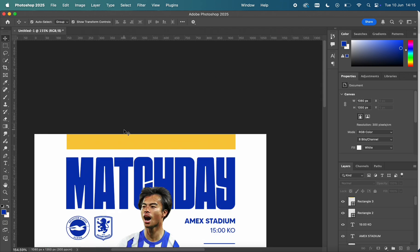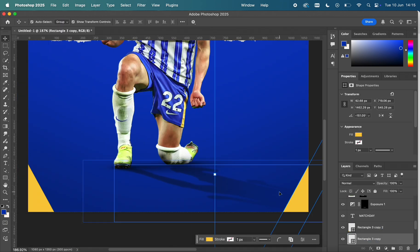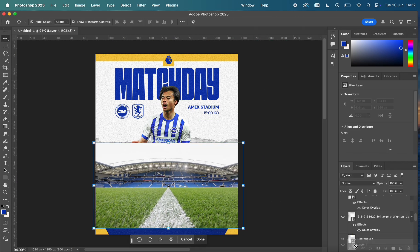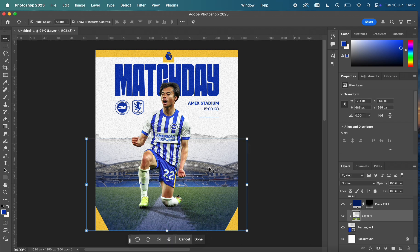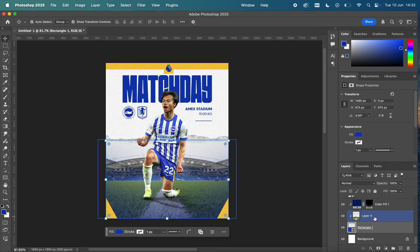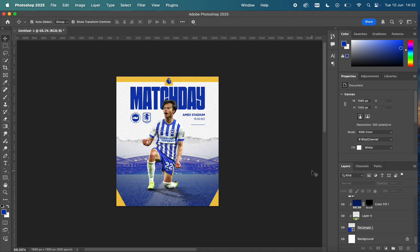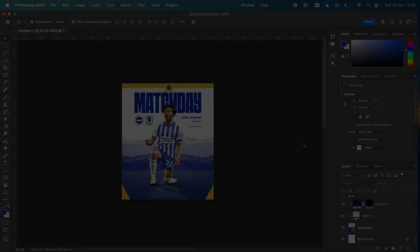The final touch is adding a rectangle at the bottom and then a photo of the Amex Stadium. I was going to leave it with the blue background, but this looked really nice. I clipped the photo to the rectangle and used a Lighten blend mode to merge it into the background with that blue tone.